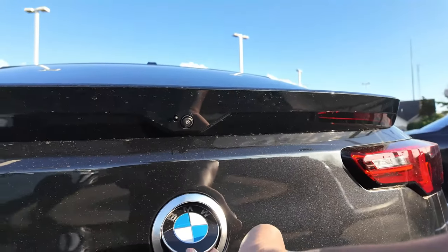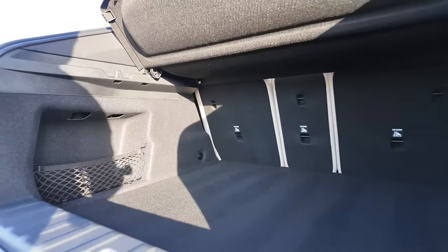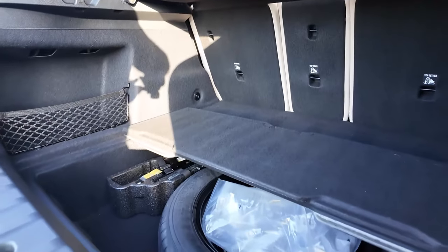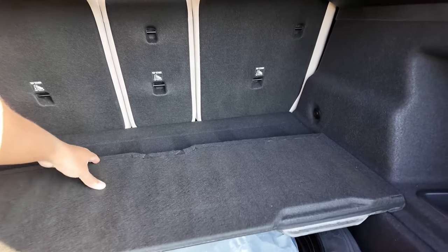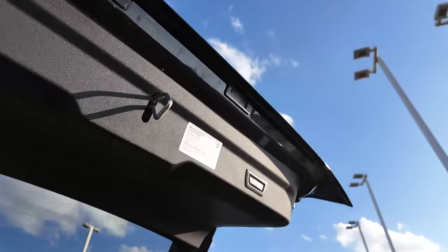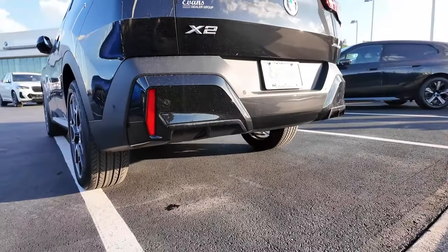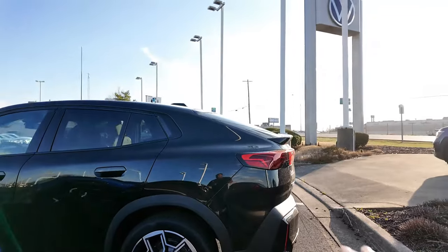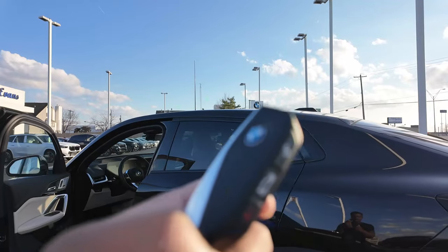Push the little roundel on the back — boom — and you have access to the trunk. Nice bit of space, which is one of the best things about a sports activity vehicle. Underneath you've got a spare tire and a compartment housing the jack. This is a power trunk, so give it a push and it closes on its own. Out back you have a very intricate diffuser for a single exhaust and nice taillights overall.